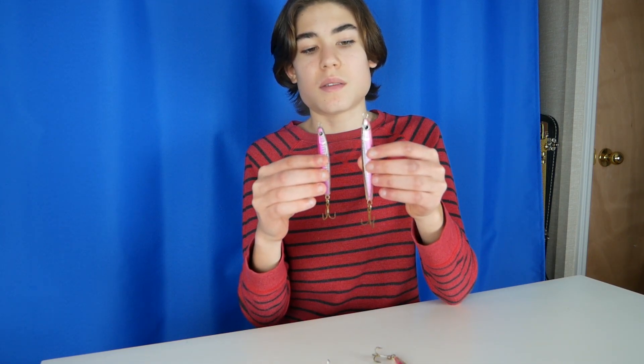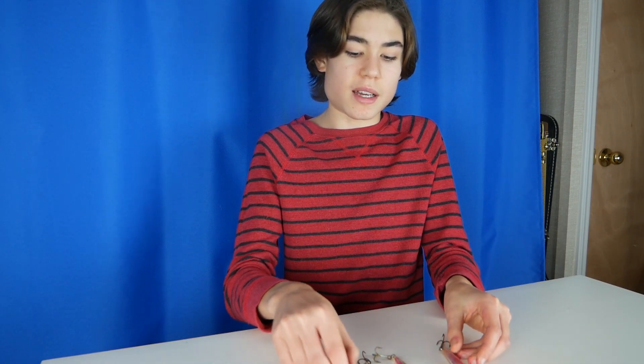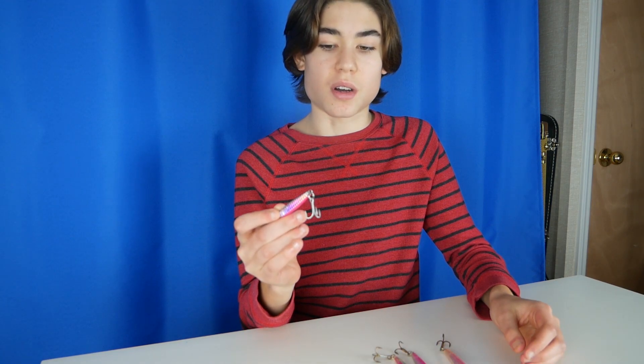Then you got my favorite size, which is the seven eights — it's just slightly bigger, but it does make a difference. I think the fish hit this one more; I've caught more fish with the seven eights than the one ounce. And then finally we have the mini minnow — it's smaller than the seven eights but actually much heavier for long casting, yet still small.